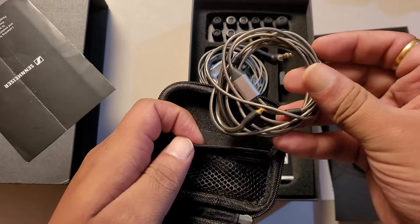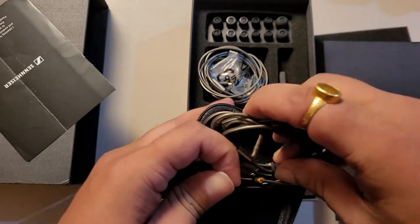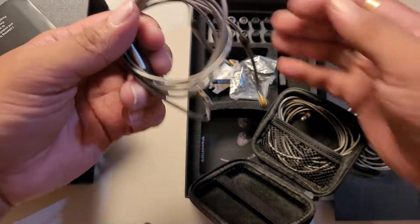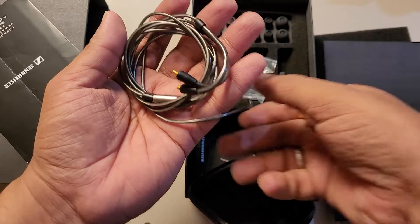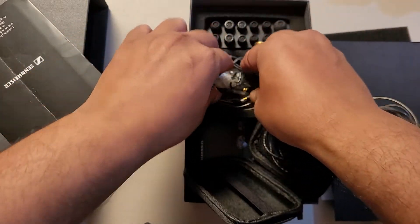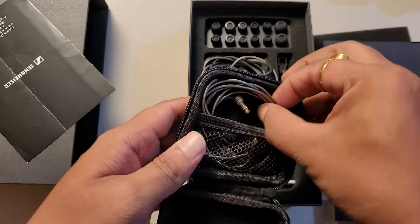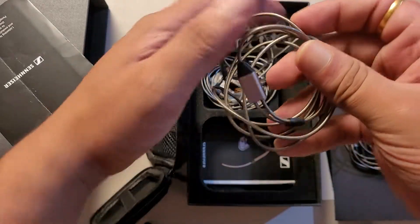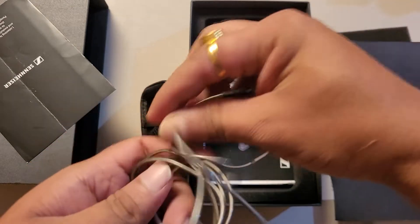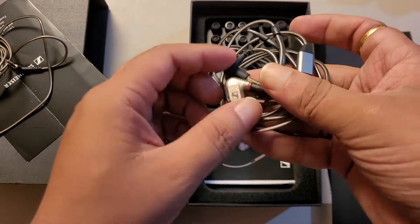Here is the IEM, and there are two more cables. I thought one might be with a mic, but no — no mic on either. Both are exactly the same 3.5mm cables, which is kind of a bummer. There's no balanced cable and no microphone.